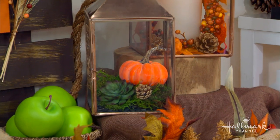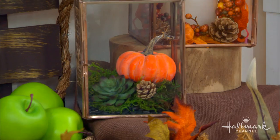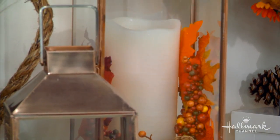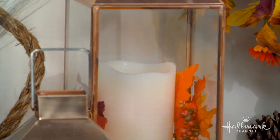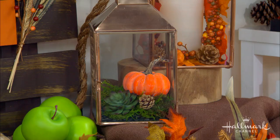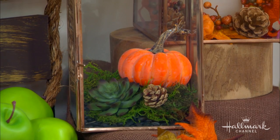I actually use these lanterns throughout the season — these are really from my house. You can see in that picture I used some candles in them. What you really do is fill them with battery-powered candles because safety first; you wouldn't want to use a real flame. The timers on them are great. What's also really fun is terrariums. I don't have a green thumb so mine are fake — these are fall terrariums and I'll show you how to do it.